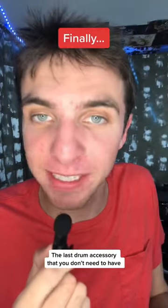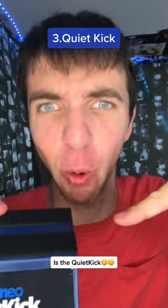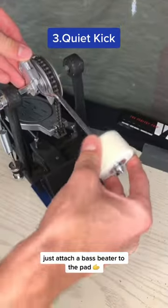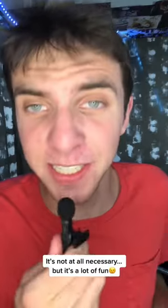Number three, finally, the last drum accessory that you don't need to have, but it's still really fun too, is the quiet kick. This foot version of a drum pad will complete your ultimate practice setup. Just attach a bass drum beater to the quiet pad and you could work on your bass drum foot whenever and wherever. It's not at all necessary, but it's a lot of fun.